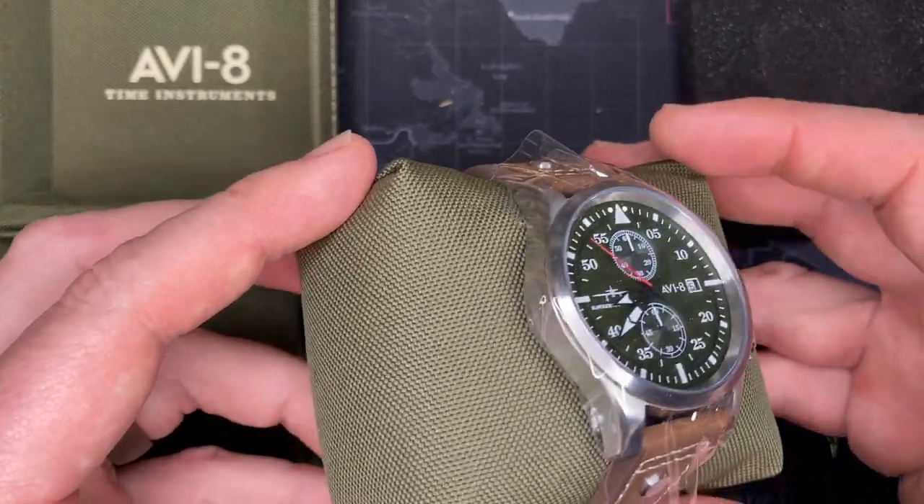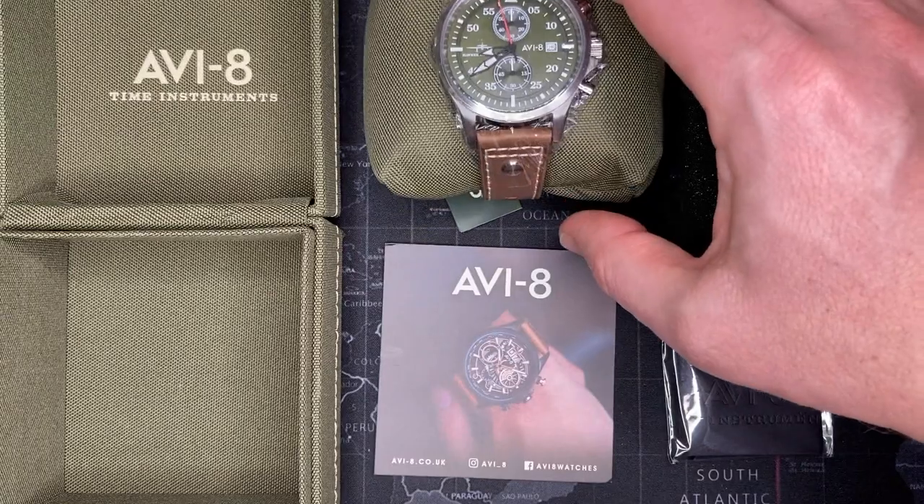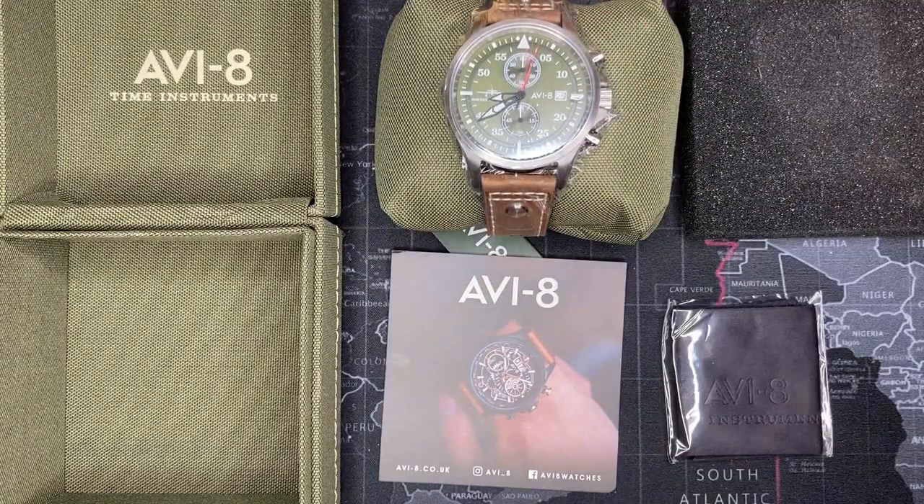All right, well before I start really getting into the watch and talking a lot about it, I want to show a brief history of the AVI8 brand. I hope you enjoy it.